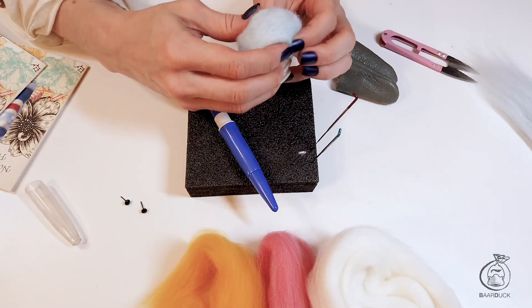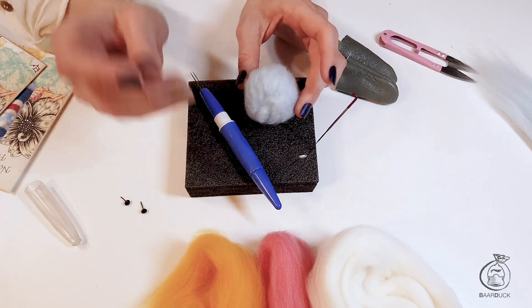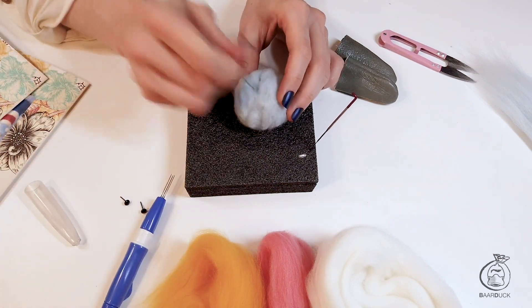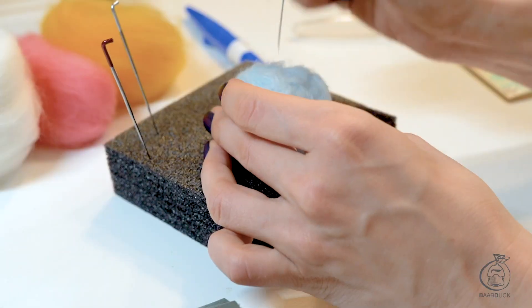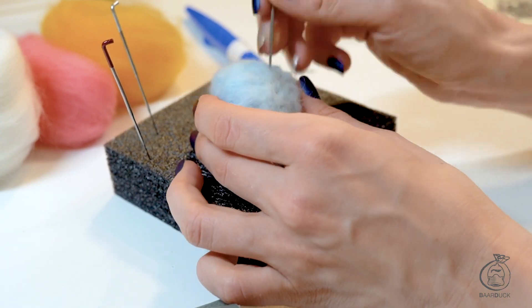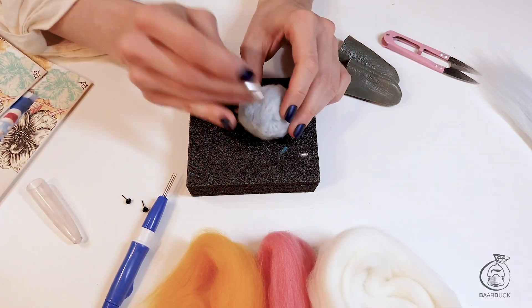Right now it's kind of like a little soft ball. I'm gonna take a large needle, just one of them instead of three, and just poke around to hit the spots that are getting hard to hit with three needles. Now let's move to the next size just to make it a little bit tighter.